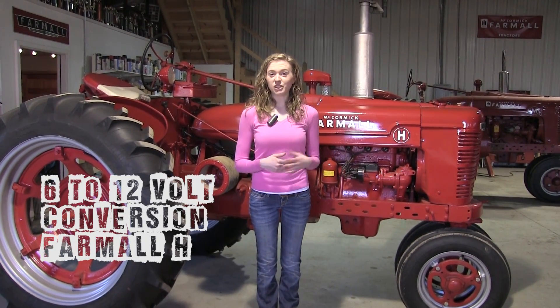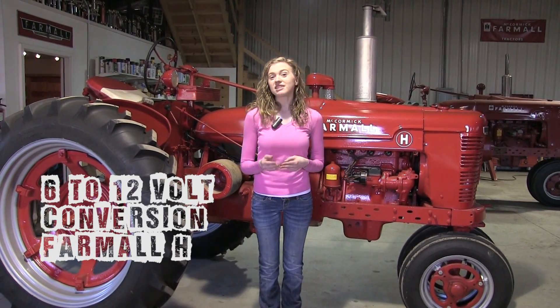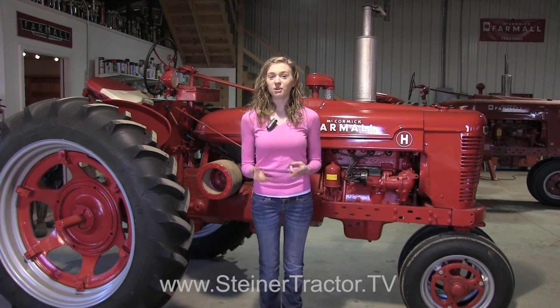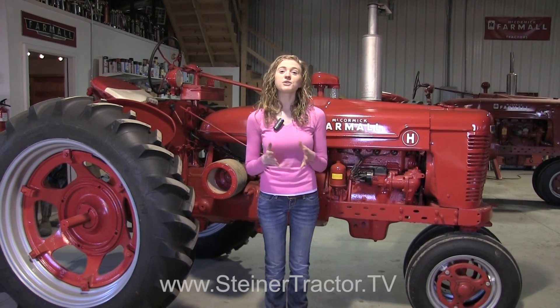Does the charging system on your antique tractor no longer work? Or maybe it's still 6 volt and when it doesn't start you have to jump it, which is inconvenient because everything else in your shop is 12 volt. Maybe you want brighter headlights, or you want your tractor to start quicker. All of those are reasons that someone would choose to do a 12 volt conversion on their antique tractor.